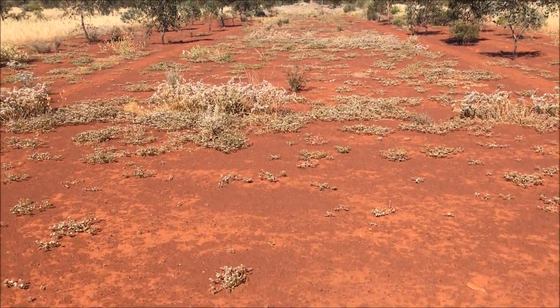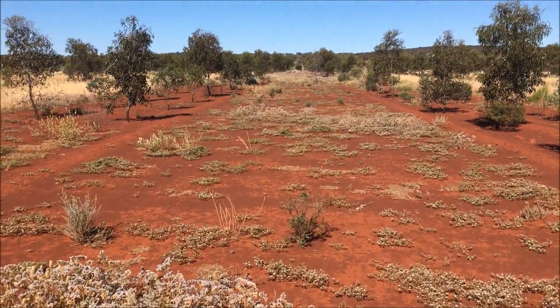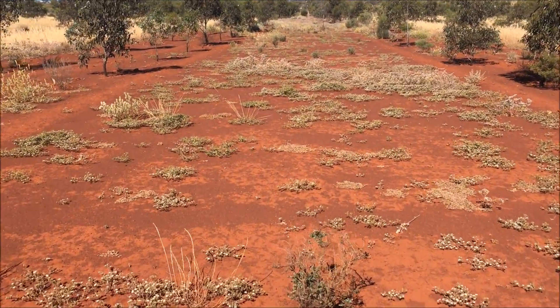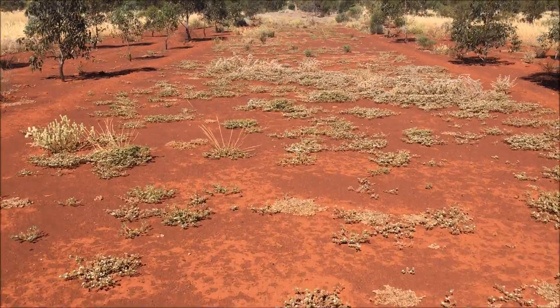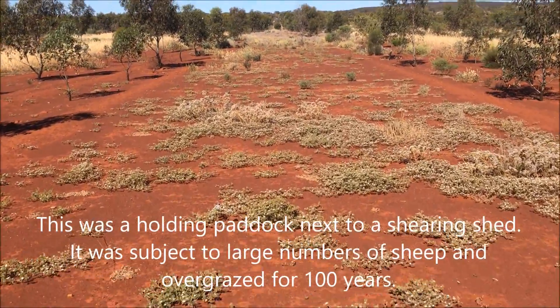This is a test plot between two tree areas, un-sown to no-kill cropping, near Perringery WA, showing you what it's grown over the winter.